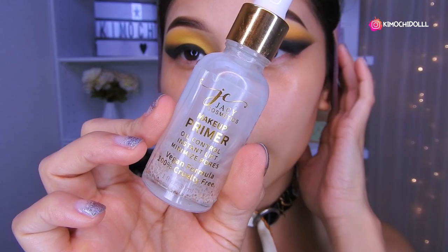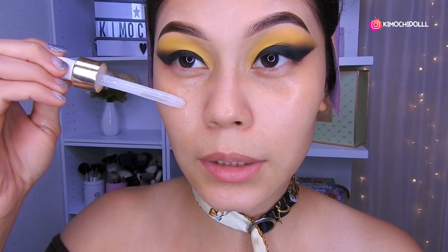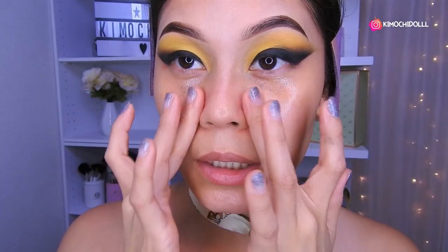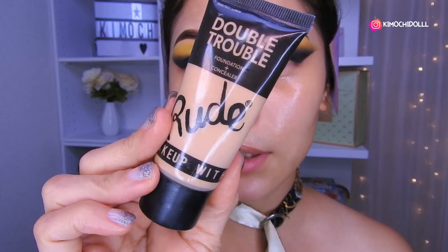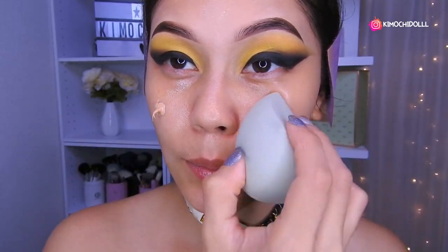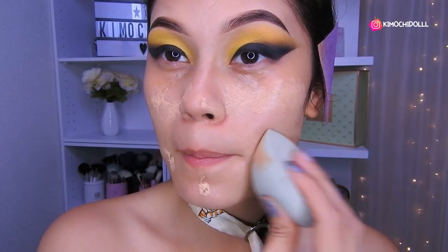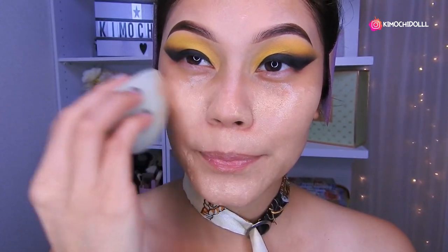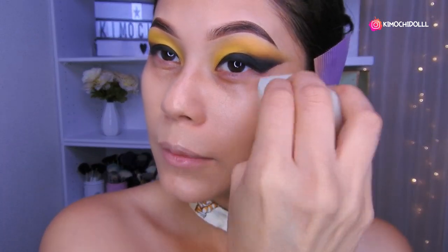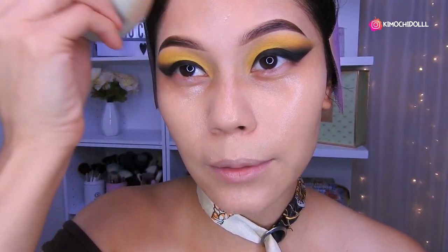Leave a like if you liked it! I'm using my Yacy primer first — you can use any primer you like, it's not necessary to use this one. It helps cover pores and makes the makeup last longer. Distribute it everywhere pores appear — here, and on the sides of the nose. Then I'm going to apply my Rude foundation with a bear sponge, blending it very well all over the face.